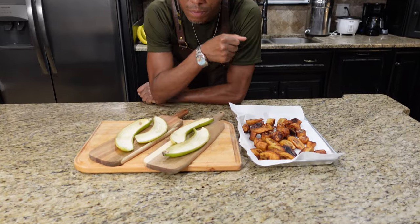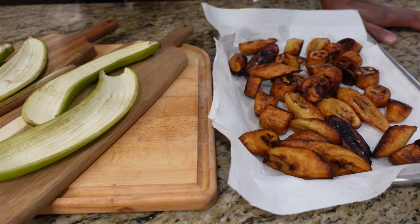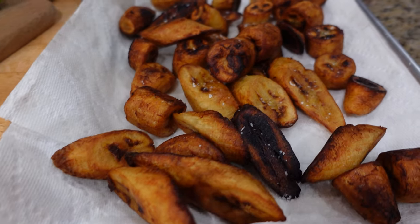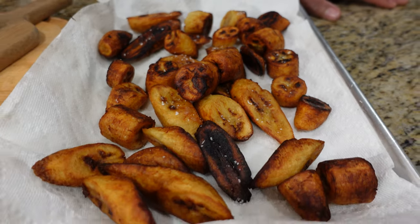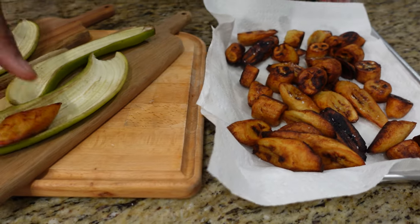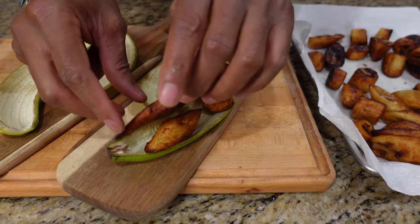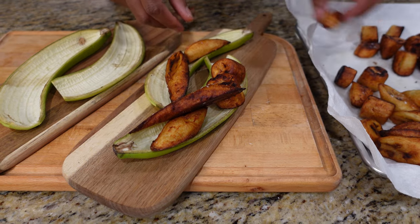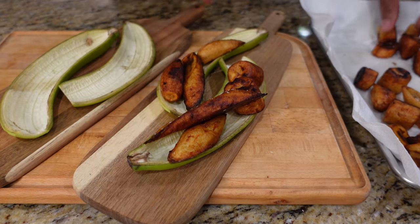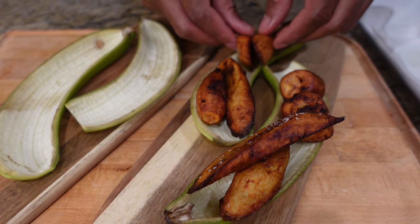Our bananas are out of the grease. Now that they're out of the oil, all I did was put a little salt on there. You can see they came out beautiful. Now I'm going to start to plate these guys up — this is why I saved the skins. Because you can just put them right back in the skins for a beautiful presentation, just like that. Your guests aren't going to complain when they see this — they'll be quite taken back.